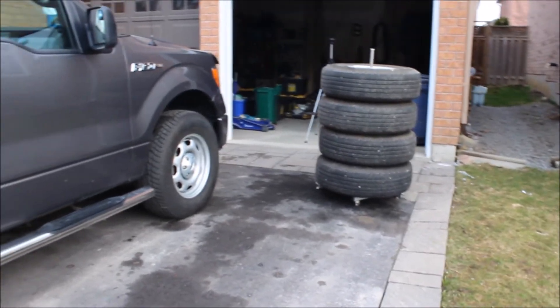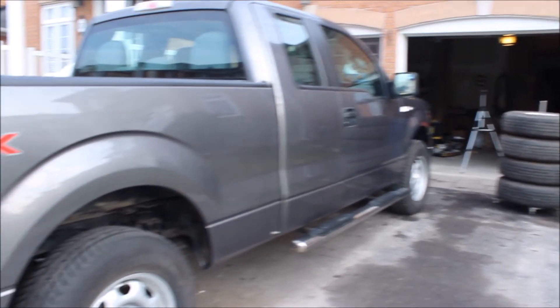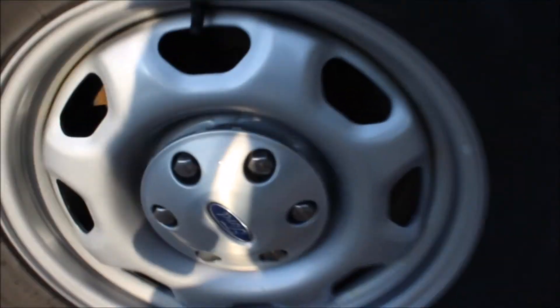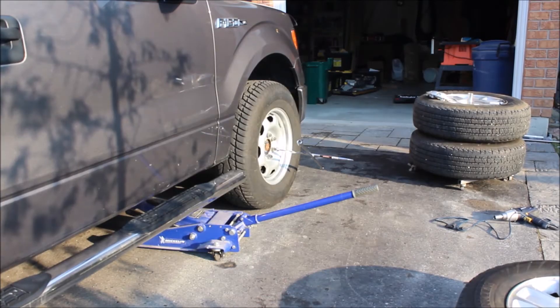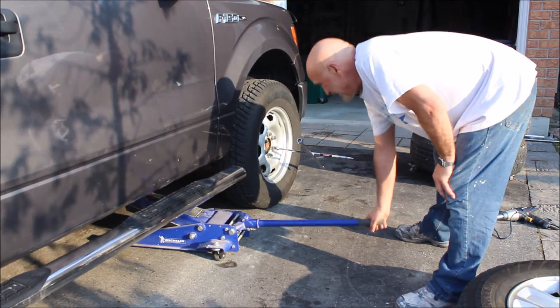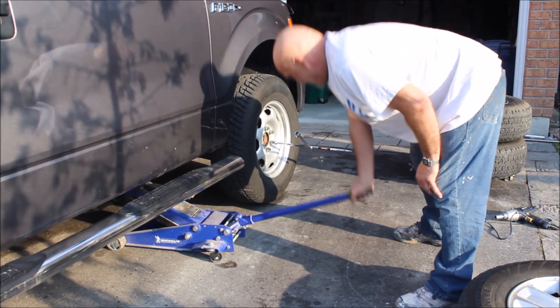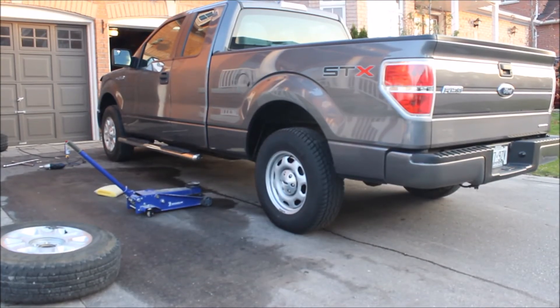I'm going to replace winter tires — it's April now — with a set of summer tires that stayed in my garage all winter. It's a truck, F-150. Let's remove the cap; it's not hard, can be done manually. I'm using a jack to pick it up. That's enough.